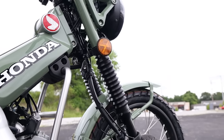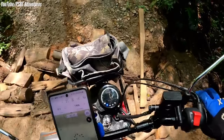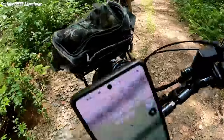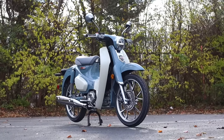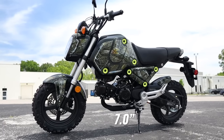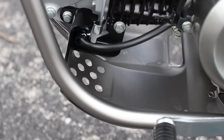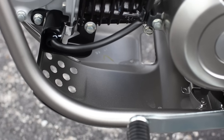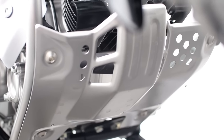Before we jump into the suspension, let's look at some things that help when taking the Trail 125 off-road. First up is ground clearance — you've got an extra 1.1 inches over the Cub, though the Grom and Monkey do come in with a bit more. However, what those other bikes don't have straight from the factory is a skid plate to help offer protection when you're out playing off-road.